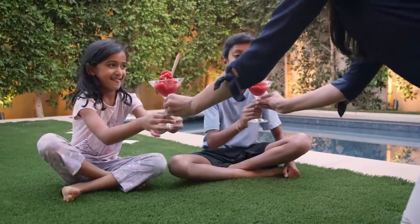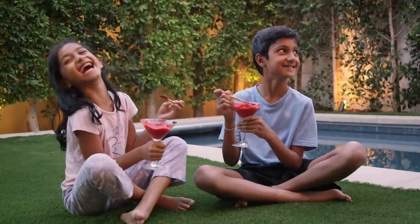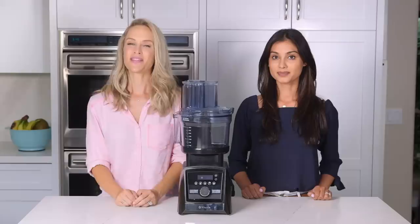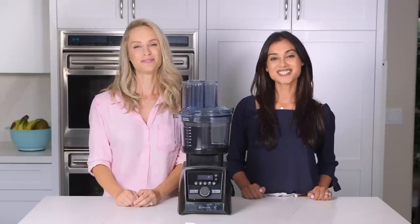This looks yummy! I'm glad you guys are enjoying. We hope your kids enjoy these recipes as much as ours did. Thanks for watching, bye!